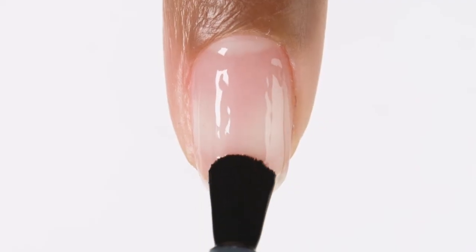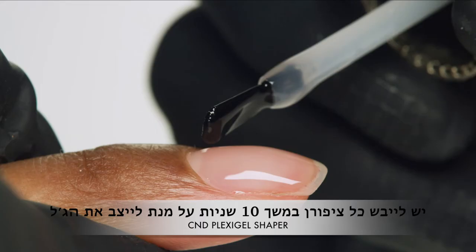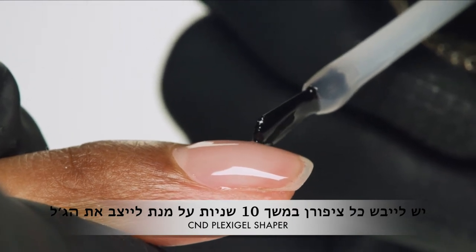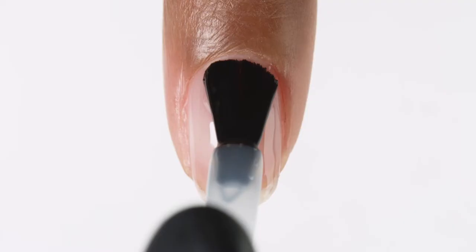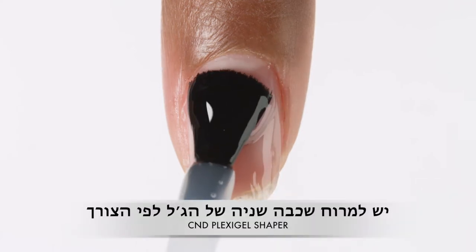Restore the nail to its original beauty. Flash cure each nail or every two nails as needed for custom comfort. Cure for one minute using preset button 2B. Apply a second layer to perfect the upper arch and apex.